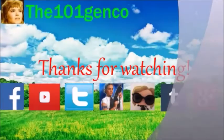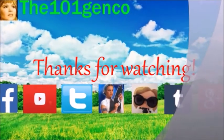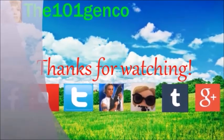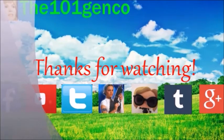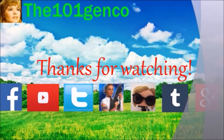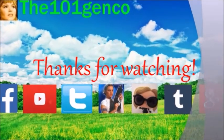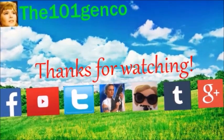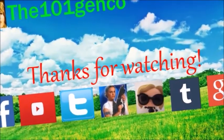Funko, you need to release another line of Lost and put Juliet in, along with Ben and other characters — I need a Juliet Pop. That's going to do it for this video. All my information is down below. Let me know what you think of the figure, and until next time, have a great day. Thanks for watching — please subscribe to my channel and have a great day.